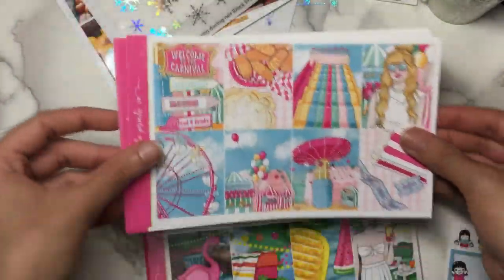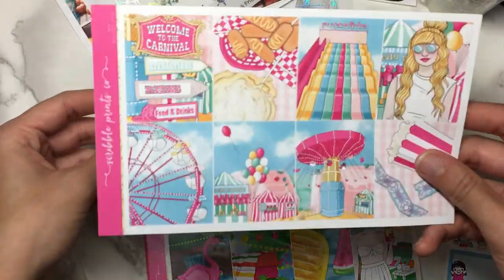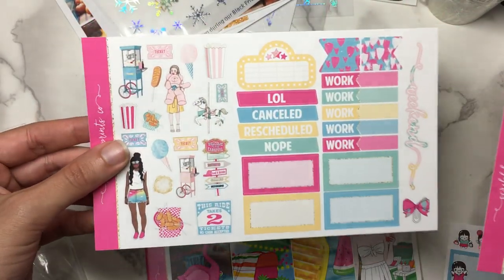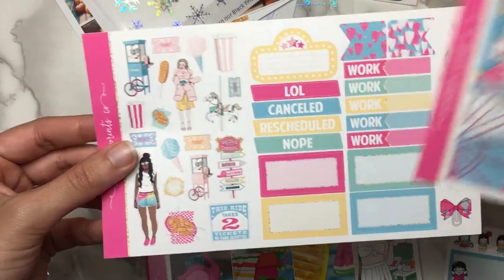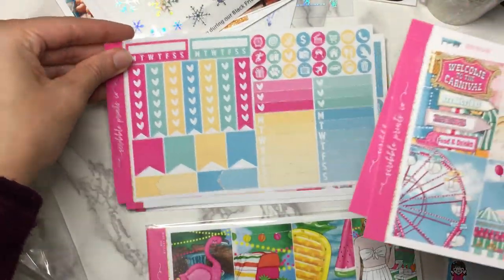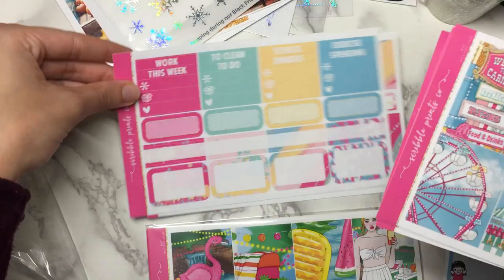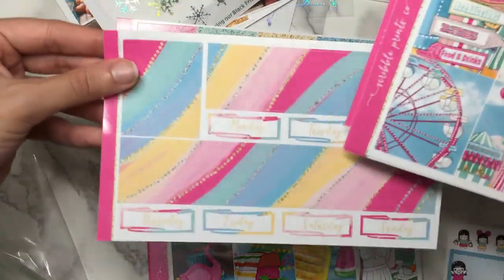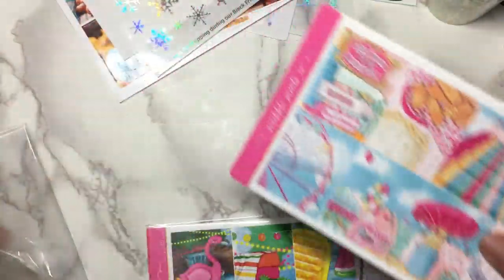So you get the little Andrea freebie there. This was an earlier 2019 mystery kit. And then here's the page of deco, the weekend banner, movie marquee, functional stuff, more boxes, little things, headers, bottom washi — that could be good to cut in half — ninth full box which would be good for an overlay, and then you do get the glitter sampler, so that's really nice. Just such a really fun kit.